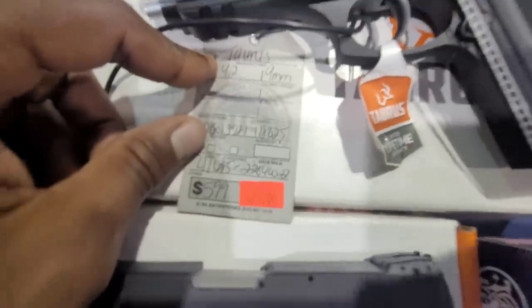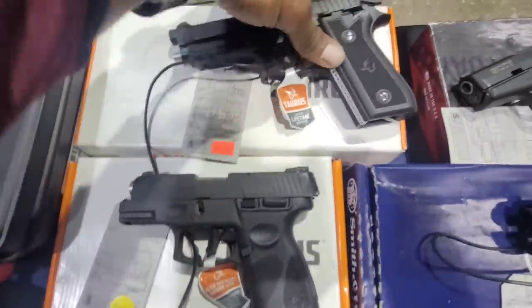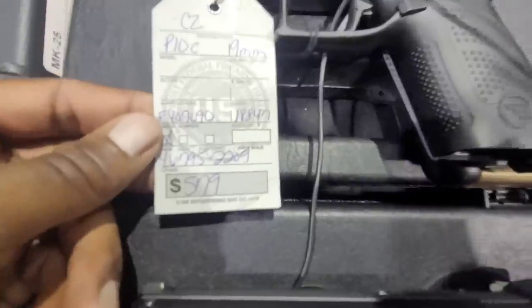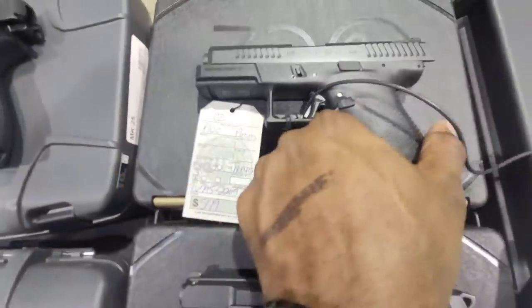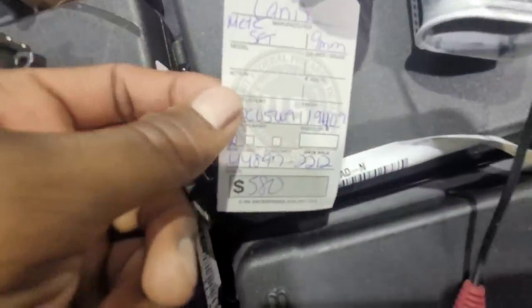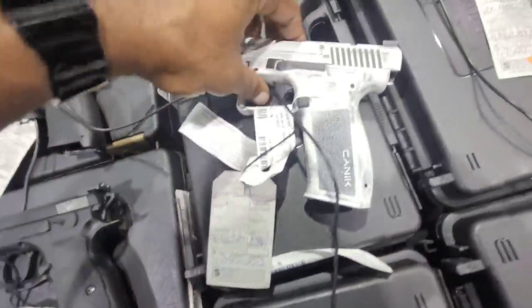They also have the Equalizer over here for $529. We've got a Taurus coming in at $425. $579 for that CZP10. You can't go wrong with a Canik coming in at $580, with that distressed white finish on it.